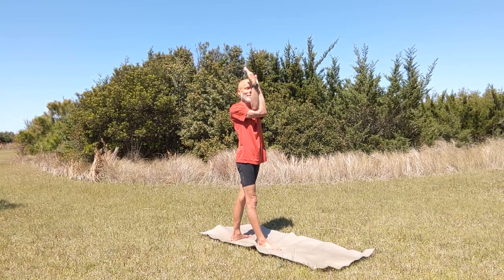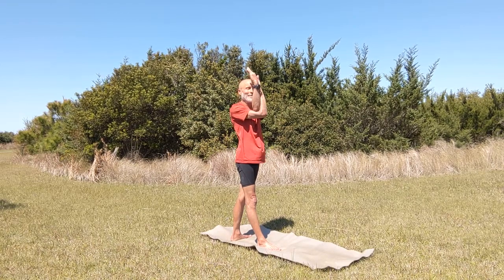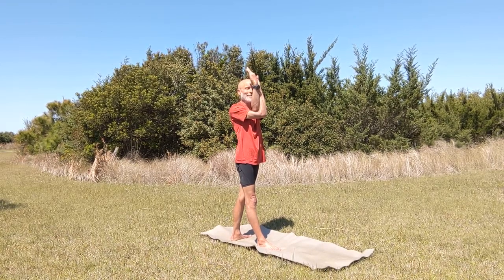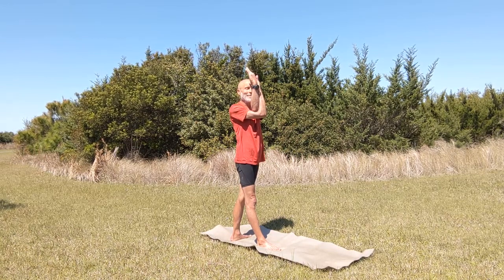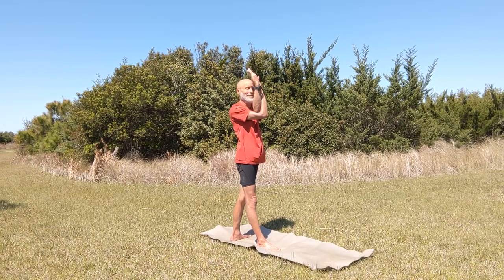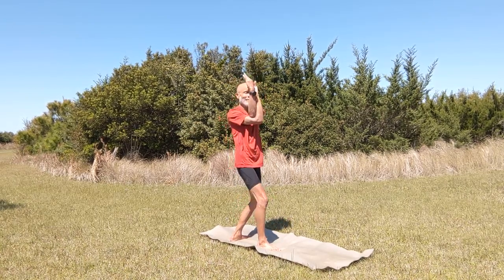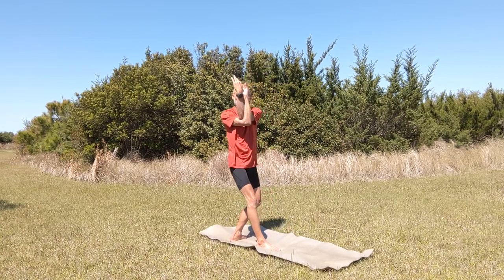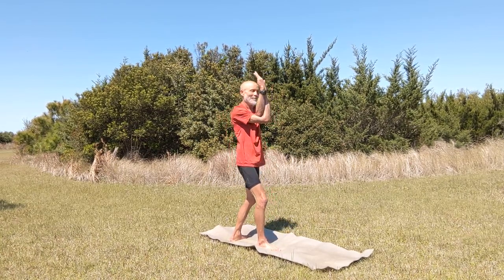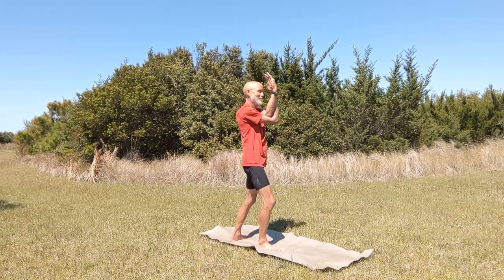Now we're going to switch our stance again — another simulated foot switch — and do the same stretch on the other side, bringing the forward arm up underneath the back arm and twisting towards the front of our imaginary board, keeping the legs straight and twisting to simulate a toe-side sailing twist of the body. Keep the legs straight, following the breath as you wait for the transition. I'm doing a count of eight breaths, but your breath lengths will vary. Now bend your knees and twist even further through the knee bend where your hips can rotate, and rock forward and back.